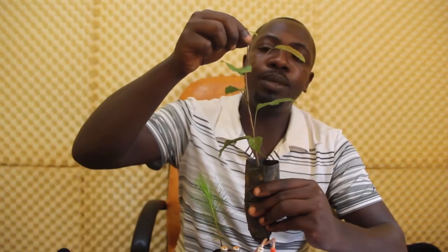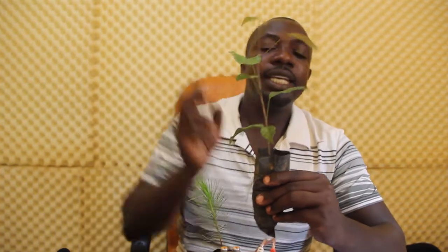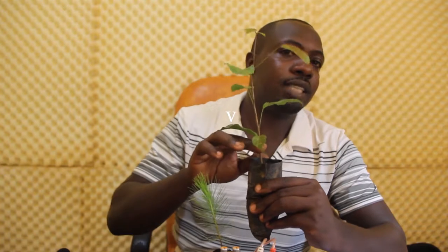This is mahogany, for environmental conservation purposes. But also, in the future, it can be converted into water. The apical shoot has to be well visible. It has to be with a very good erect stem.